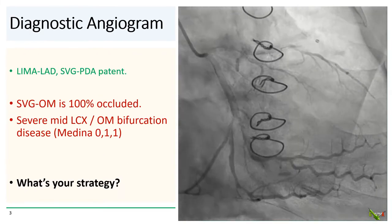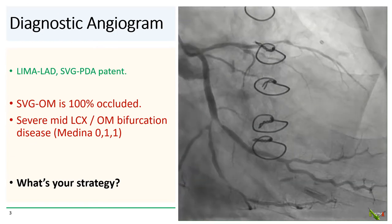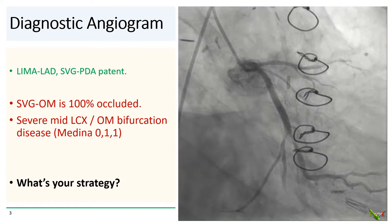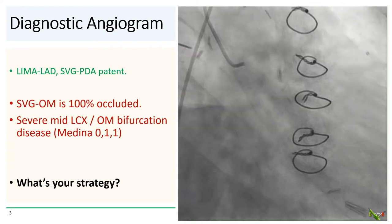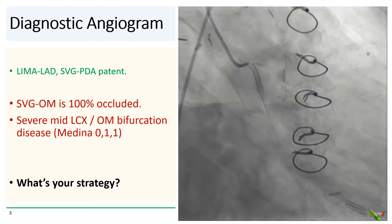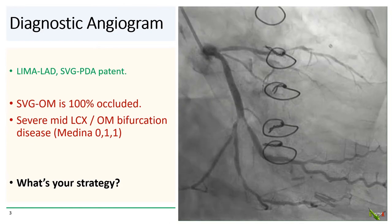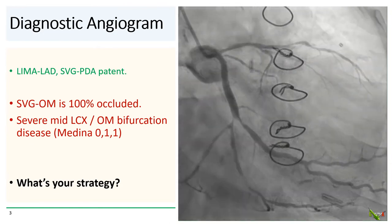On the diagnostic angiogram, the LIMA to the LAD and the vein graft to the PDA were both patent. The vein graft to the OM, however, was 100% occluded at its ostium. Here you see the native left circumflex system, which is severely diseased with a Medina 011 bifurcation disease in the mid-circumflex and OM bifurcation. There are also several severe stenoses in both distal limbs of the bifurcation and with more disease further distally as well.